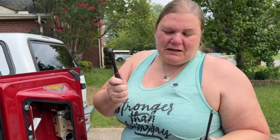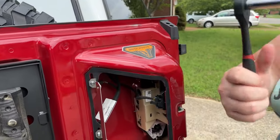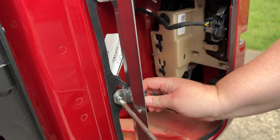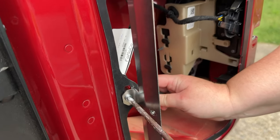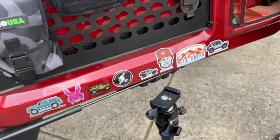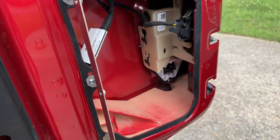Next up is the Phillips screwdriver and a 10 millimeter socket — we're hoping this long socket fits in there, but we have a ratcheting wrench as a backup. Actually, I think this little wrench here will do the job better than the ratchet.